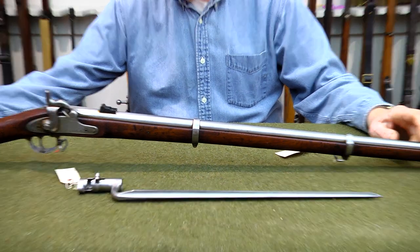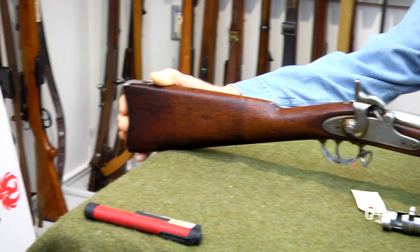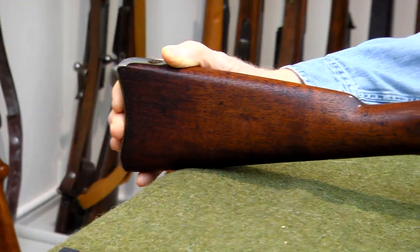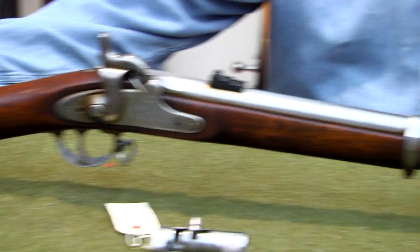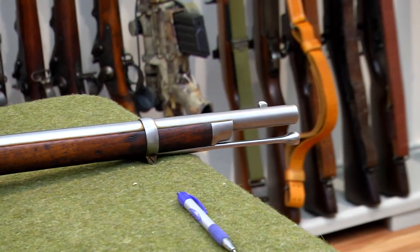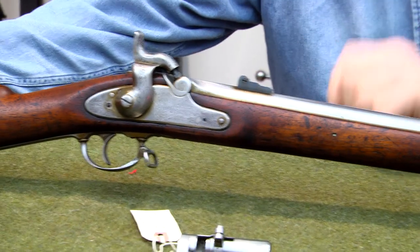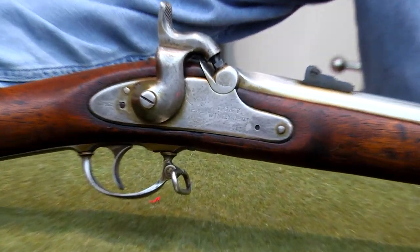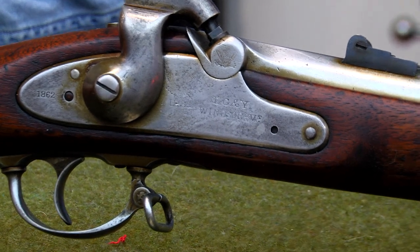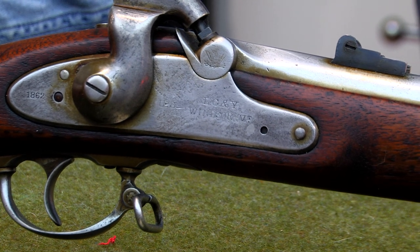Stock number 274. This is an 1861 US contract musket. It was manufactured by LGNY in Windsor, Vermont. If we look at the side plate on the side of the firearm we should be able to read LGNY, Windsor, Vermont, and on the back of that plate we should be able to see US. So US is stamped on there.